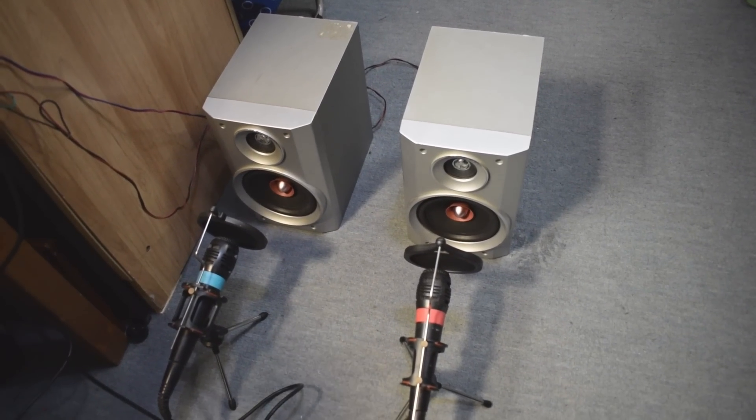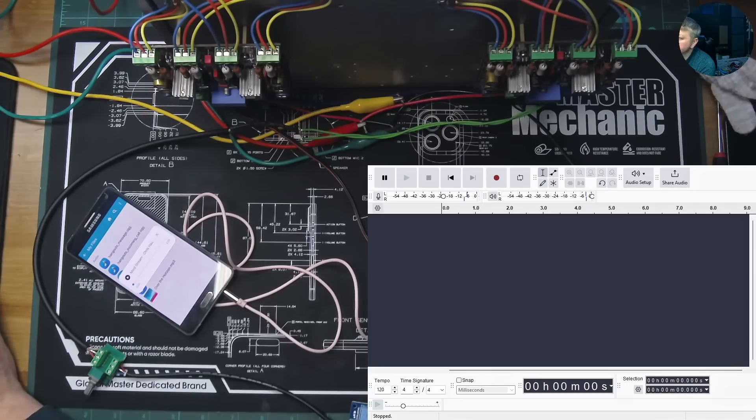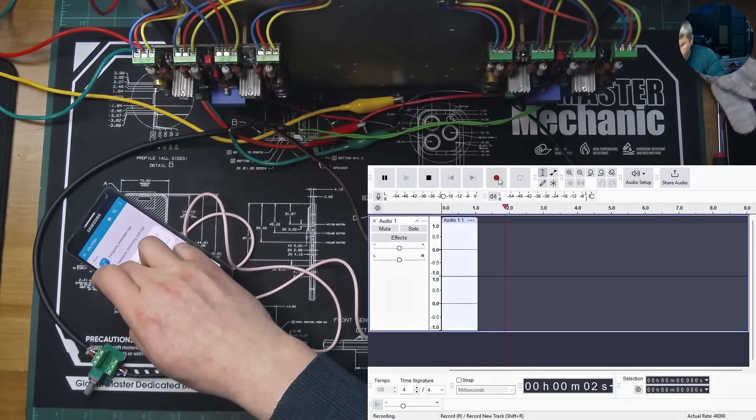As you can see here, I already set up the speakers in front of the microphones, and here on the table everything is powered on, so let's play a sound.